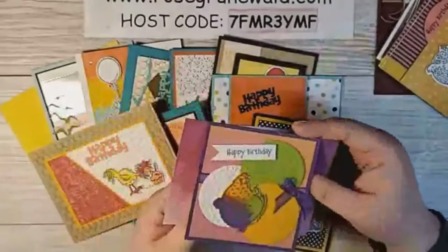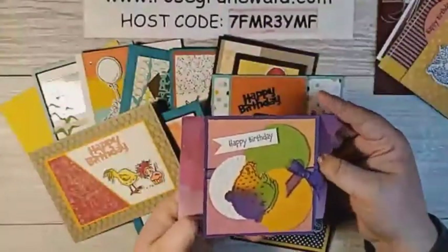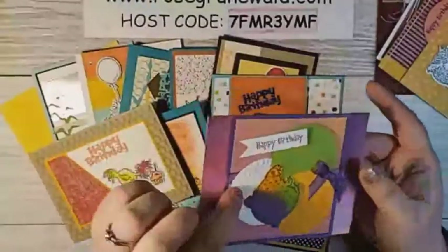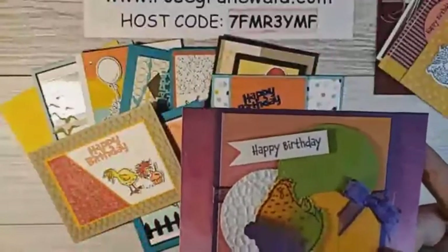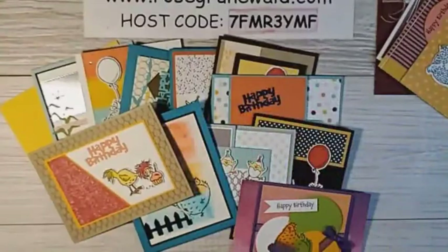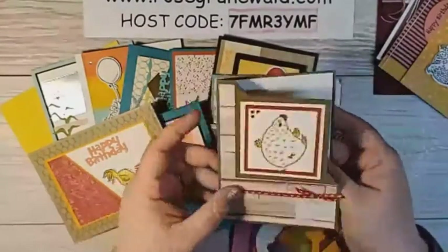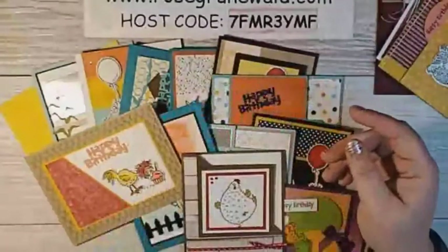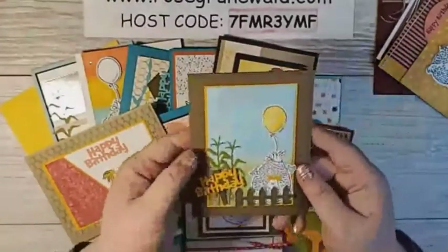My friend Laurie Kraus made this bright one — look at those fun bright colors! Cute. For those that are into golf, the white with this embossing folder looks like a golf ball, so I love that. And then we've got this fun fold — the little square — this chicken last one.